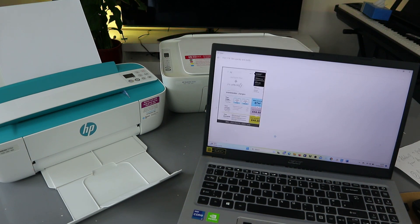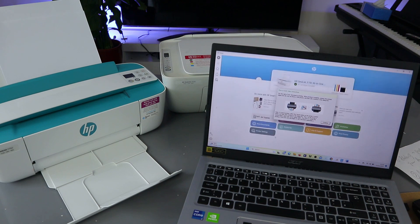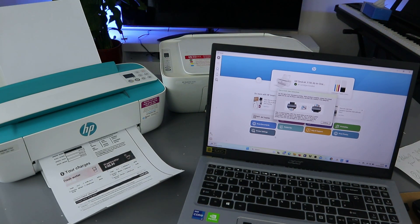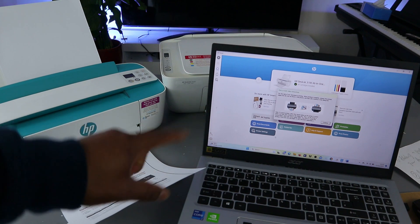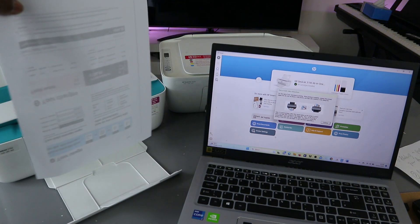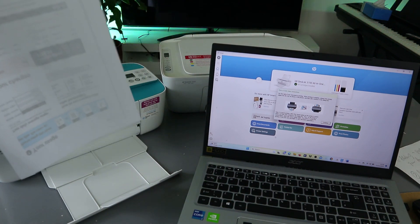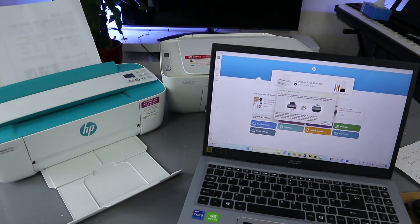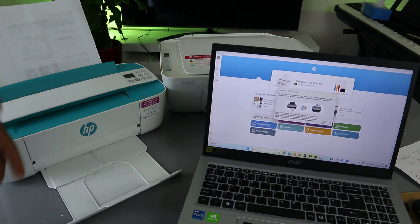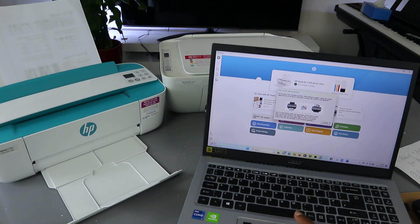Now this document is going to print. To print the second page on the back, you need to put the document the other way around — put the document back in. Once it's gone in, you'll be able to print from the other side. Select Continue.